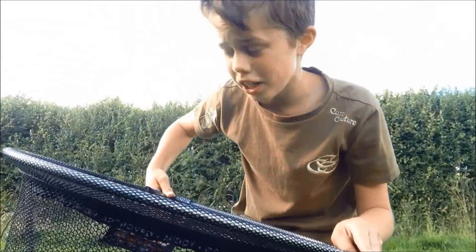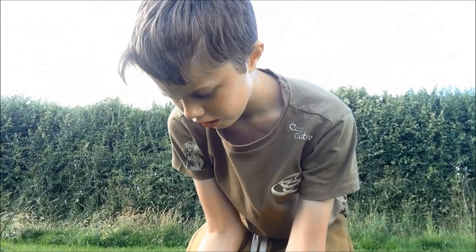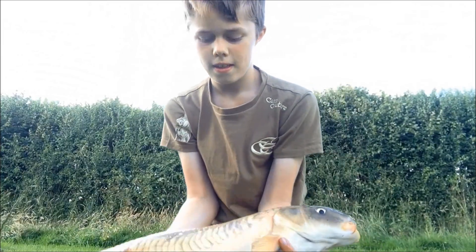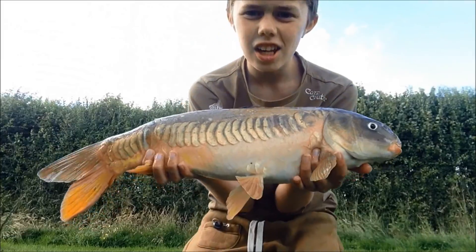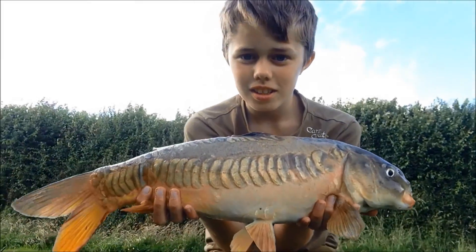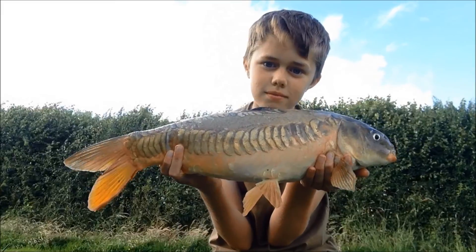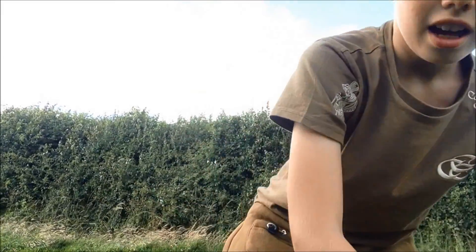I'm freelining here — I just caught this lovely mirror. A lovely fish caught on bread in the margins, which is what I like on a session. Let's get him back and catch some more.